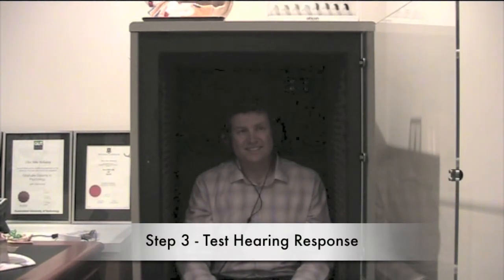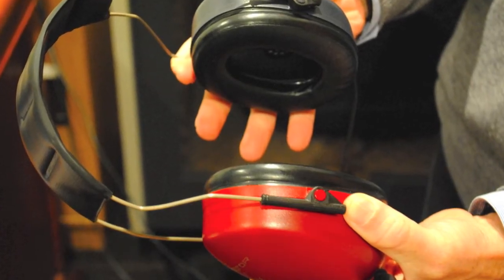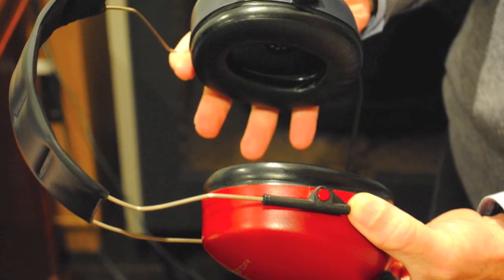The third step of the hearing test, we put headphones on the ear and typically you'll sit in this little soundproof booth, and when you hear the tone you press the button.